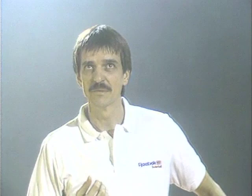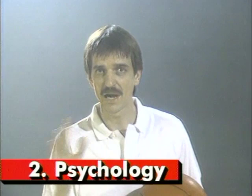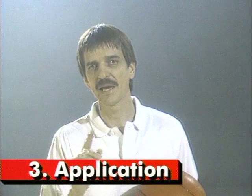I'm here today, and the purpose of this video is to teach you how to shoot. I've divided it up into three sections. First is the mechanics of shooting a basketball — the fundamental part of it. The second part is the psychology of shooting a basketball. And the third part is the application of the skills of shooting a basketball. Let's get right into it.